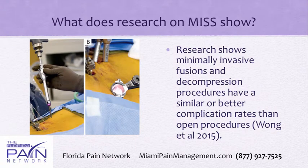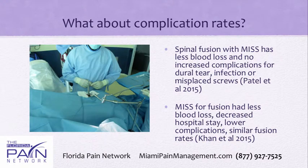What does the research on minimally invasive spine surgery show? The research has shown that minimally invasive fusions and decompression procedures have similar or better complication rates than open procedures, and this is very recent research. Minimally invasive spinal fusion has less blood loss and no increased complications for things such as infections, dural tear, or misplaced screws. One recent study also found decreased hospital stay, lower complications, and similar fusion rates.